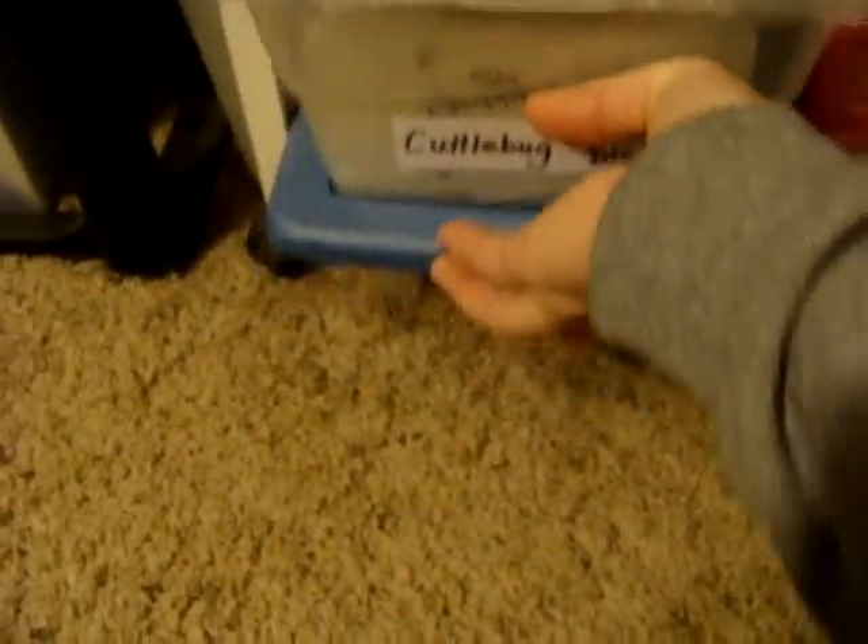I've got one really fat die here — I don't know if you can see it — but it cuts out a little chicken and some eggs. And I've got one more really thick die like that. That's all the dies I have.